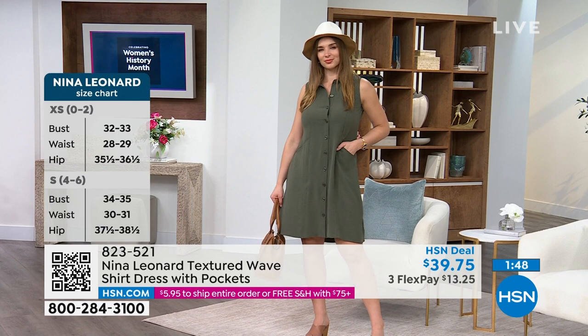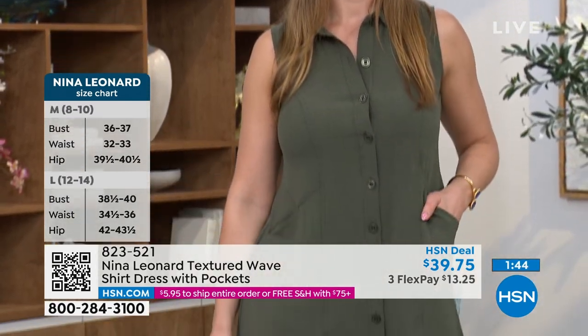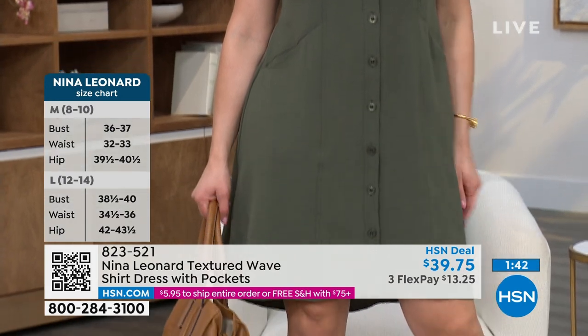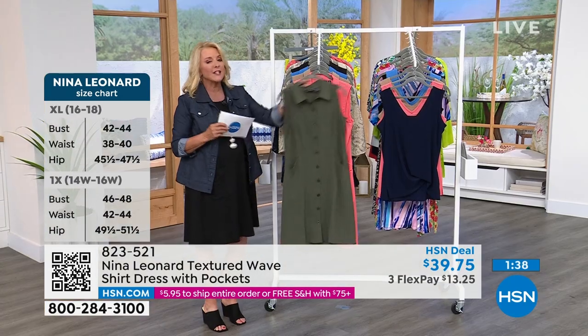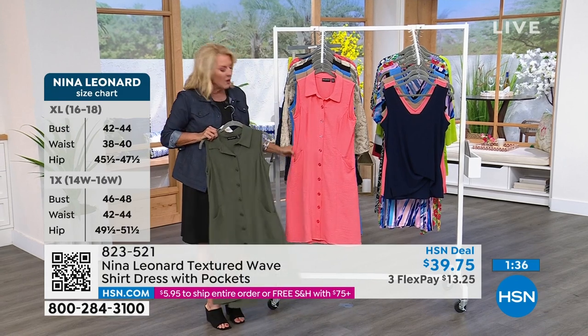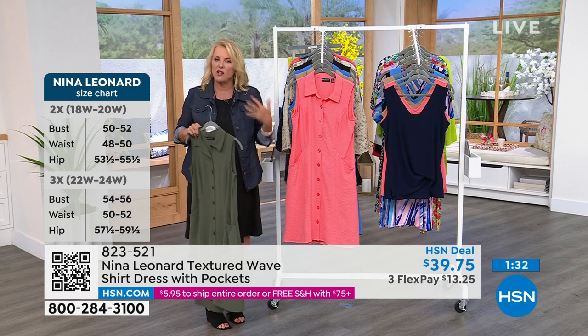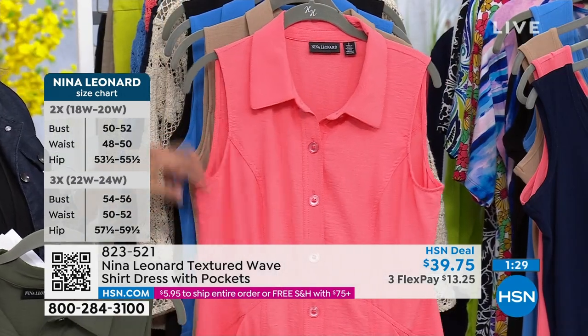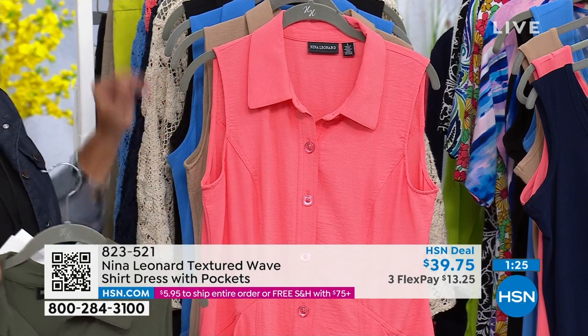We have several colors in this which are just gorgeous. We'll start off on the front. This is going to be your dusty sage, which you're seeing Dogmara has on, and she is wearing a small. Then we also have the sunset. If you missed out on that gorgeous dress we had in the very beginning of the show — it was a little dressier chiffon on the front — this is the same sunset color, really made much more casual. This is the fun, breezy, easy one to wear.